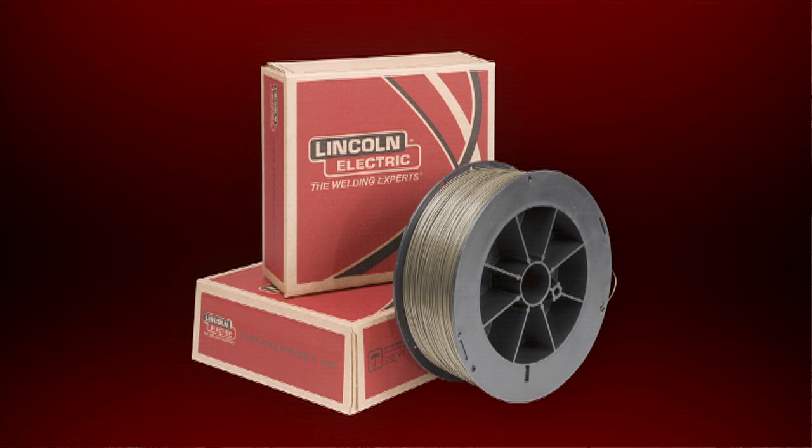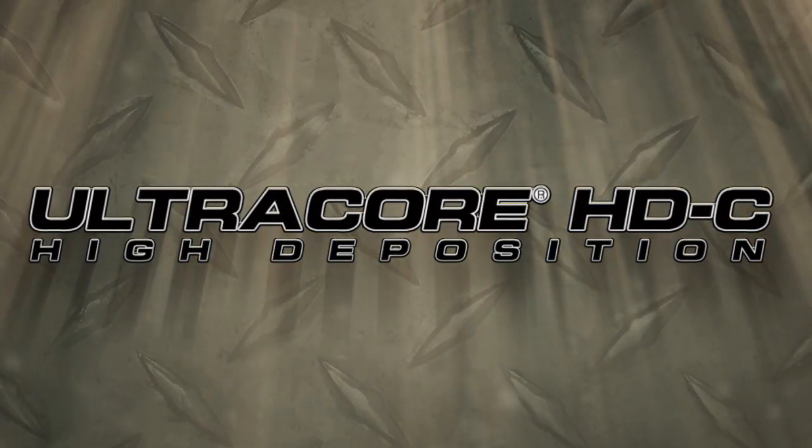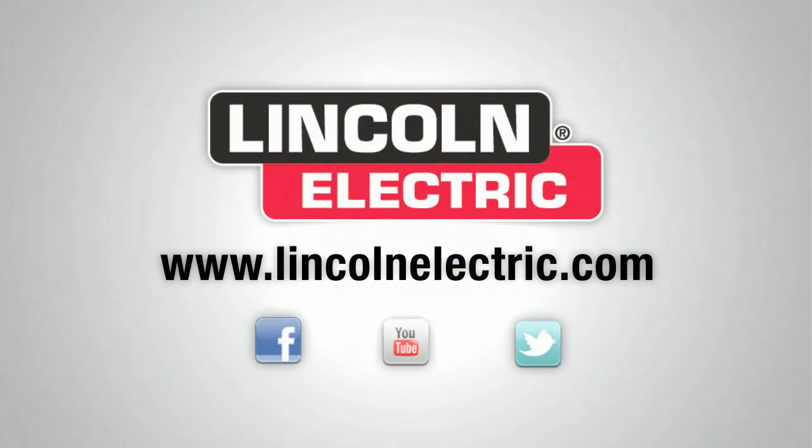UltraCore HDC has the flux core wire features necessary for shipbuilding, plus the quality you can expect from Lincoln Electric's century-long experience. Contact your local Lincoln Electric sales representative or visit LincolnElectric.com for more information.